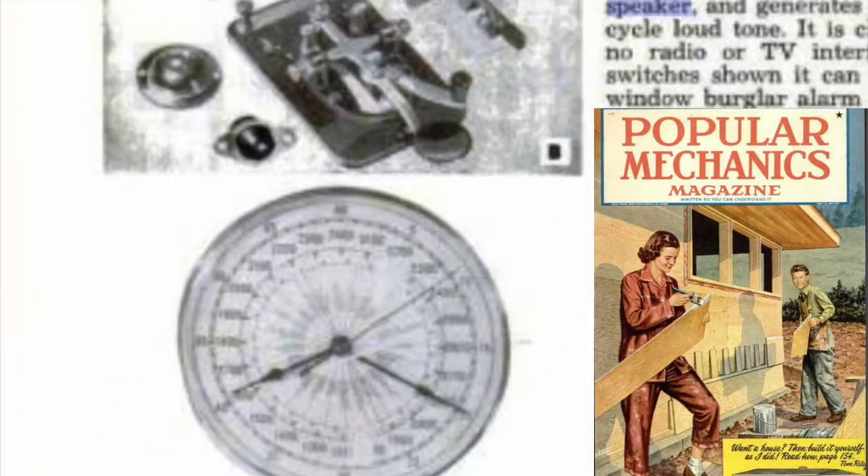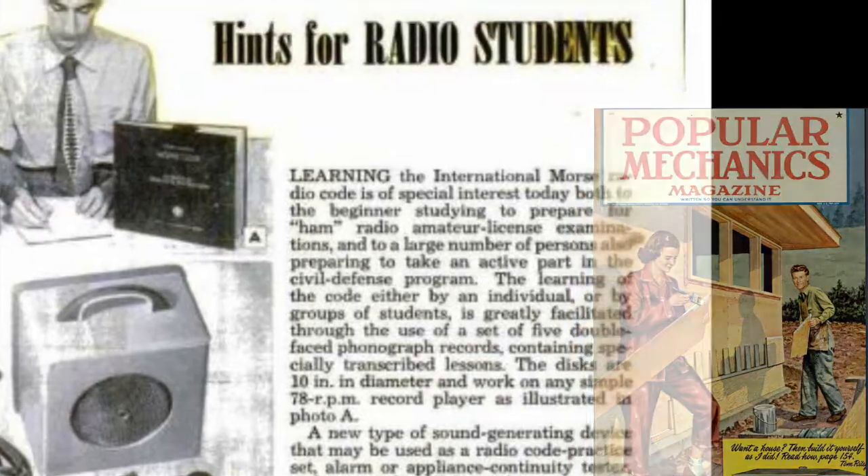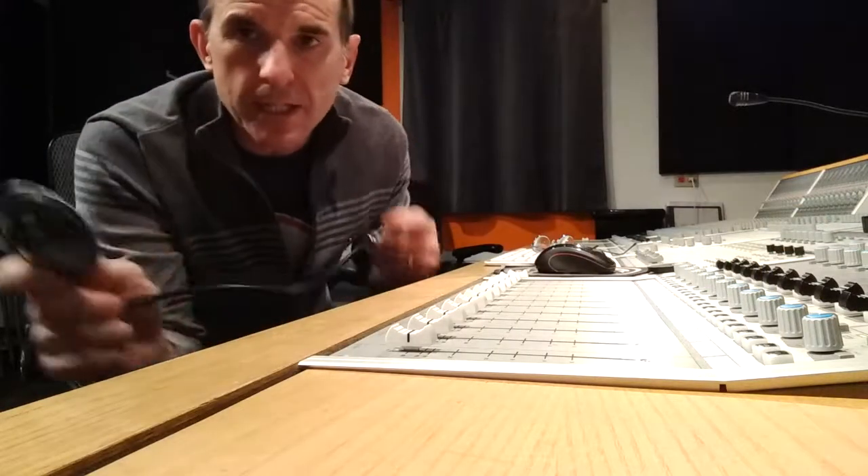Thus, the pillow speaker microphone, given to us by friend of the program and adjunct Professor Russ Nagy. Now in this case, I've got a quarter-inch cable attached to this end to experiment with.